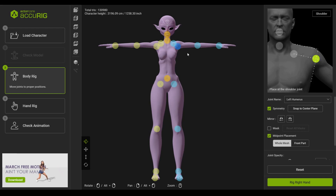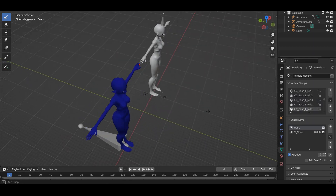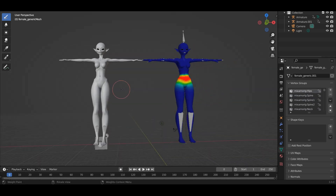That brings me to my next point: weight paints. I'm going to have to give this one to Accurig. Considering it has more joints, it just does a better job and produces more precise weight paints — if you open up Blender and look at the vertex groups, you'll see there are just way more of them. That said, Mixamo does essentially the same thing in about two minutes, while Accurig takes 10 to 15 minutes. For me, it doesn't really matter because Mixamo is so much faster and it still looks really good.